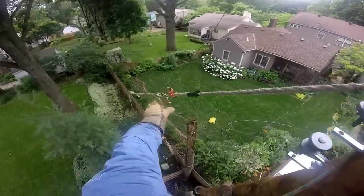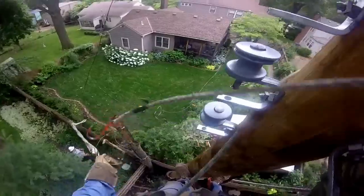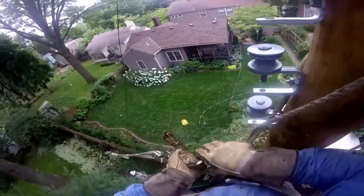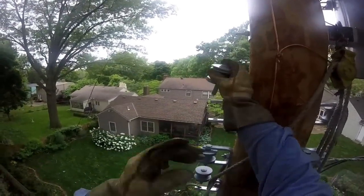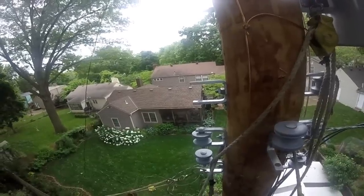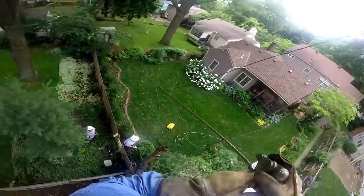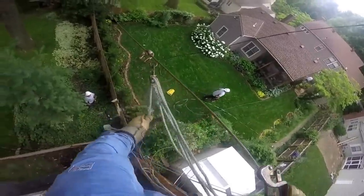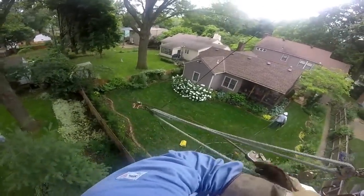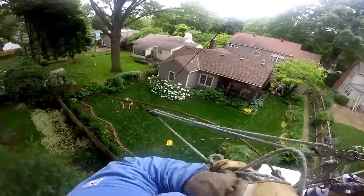Now we'll go back to the other side of the pole and watch him pull up a hot lead. He's going to clip it to the clevis on the bottom roller to start with just to hold it in place, but he's actually going to attach this to the top roller — they always work from the top down on the pole. He's going to clip that in and then use what's called a grip, also known as a pork chop in the industry — a little inside baseball for you — to pull this wire or cable taut. This would be very hard to do without the rope blocks.